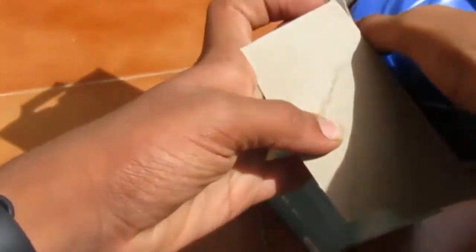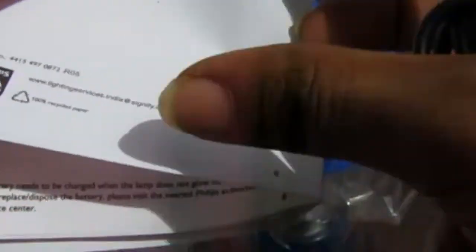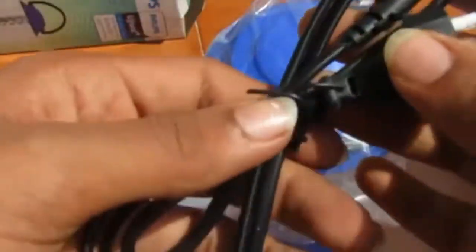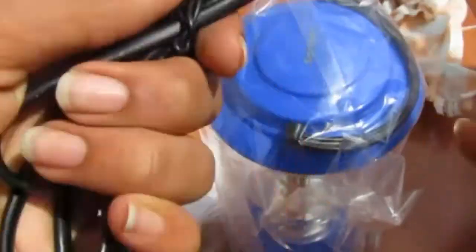Here is our brand new LED light. Inside we got some paperwork — this is the warranty card and this is the manual on how to use it, with a general description and Phillips usage instructions. And here we got the cable, and here is our brand new light.